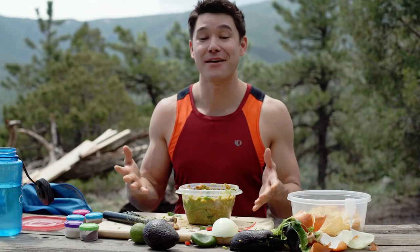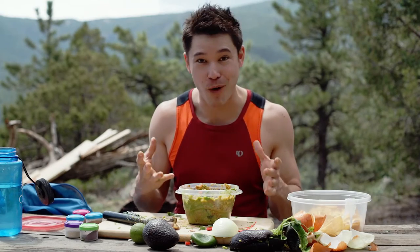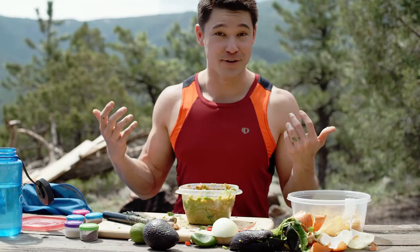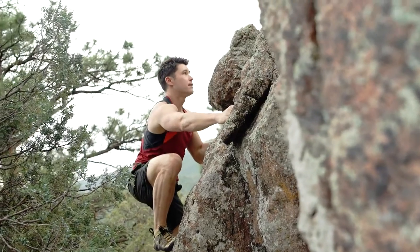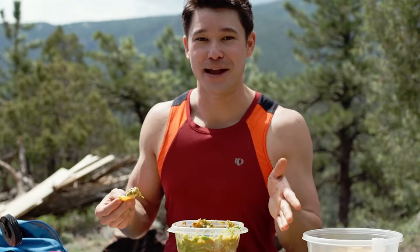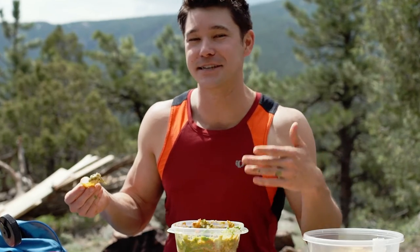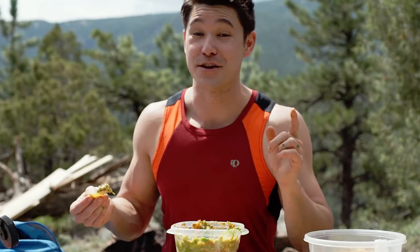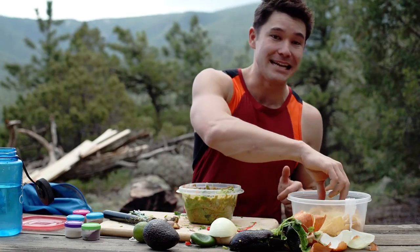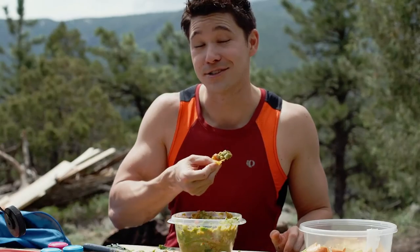So now that I have this easy-to-make guacamole that is full of nutrients, I think I got the energy boost I need to start bouldering back. I'd love to hear from you guys about what sort of recipes you might have for the backcountry — maybe you have an easy-to-prepare recipe that you want to see on this show. Until then, I'm gonna keep eating my guacamole and I'll see you next week.